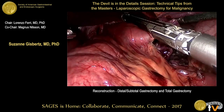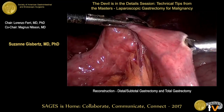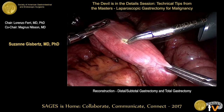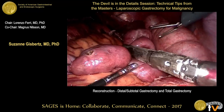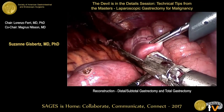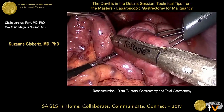Miguel uses the left lower quadrant incision, which he enlarges while maintaining pneumoperitoneum, because it's a small incision. He prefers to use that same lateral left incision to introduce the stapler — and it also serves for retrieval of the specimen. The jejunojejunostomy is then performed using the linear stapler.